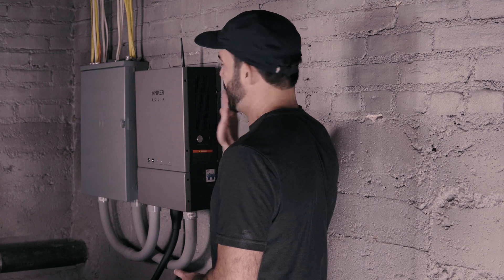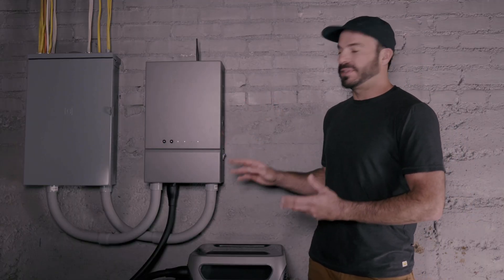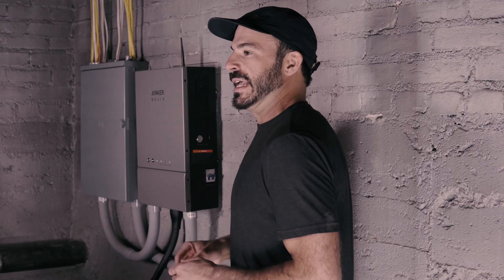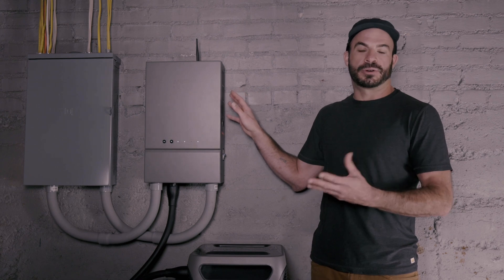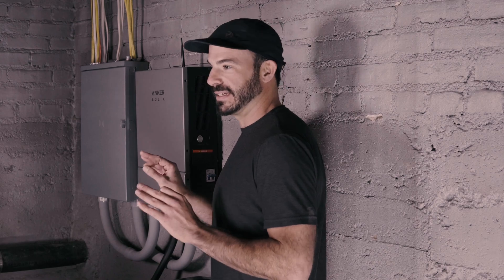Now let's talk about what happens when the grid goes down and the Anker Solix F3800 and home power panel take up the loads of your home. The home power panel is constantly monitoring to make sure the grid is connected — we can see it here by this light being illuminated. In the event of a grid failure or blackout, it will detect that and switch over all the loads connected to either the backup load center or whatever sub-panel you're using to power the loads in your home almost instantaneously.